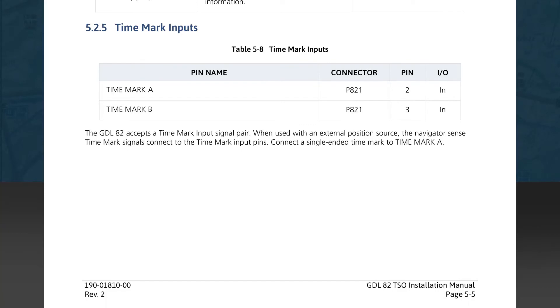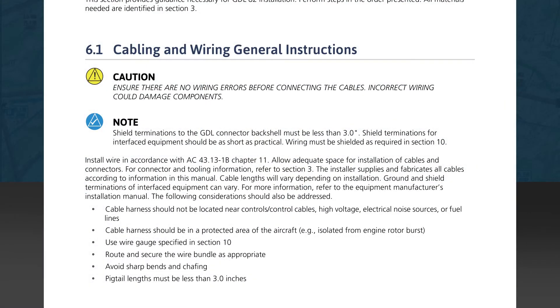Subsection 5.2.5 defines the time mark inputs in Table 5-8 — these are timing inputs from an external position source. Section 6.1 covers cabling and wiring general instructions. The first line is a caution to verify there are no wiring errors, as these could cause component damage. The note reminds you to keep shield connections as short as possible. We're reminded of Advisory Circular AC43.13-1B Chapter 11, which defines general wiring practices associated with avionics. Precautions include: locating cables away from control surfaces, high voltage, electrical noise sources, and fuel lines; keeping cables in protected areas; using proper wire gauge; routing and securing wire bundles properly; avoiding sharp bends and chafing points; and keeping pigtail lengths less than 3 inches.